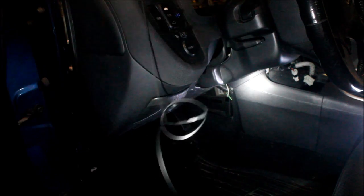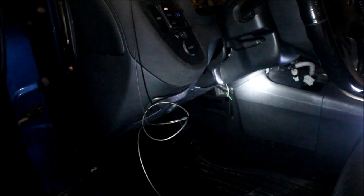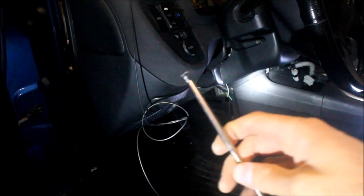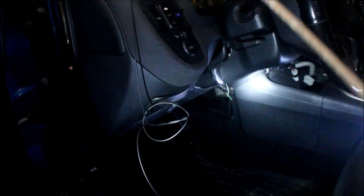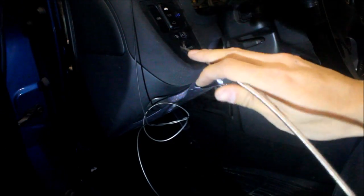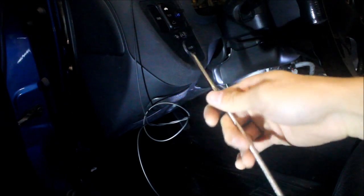Now you're under the dash with your wire, and you need to run it under the dash. What I usually use in the shop is a tool where I can easily run it through any opening with a wire attached. You can also use really long zap straps, a coat hanger, or whatever you want. I just find this one easier because we do it all day long, so we use the tool for it.